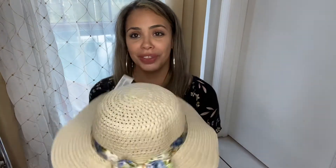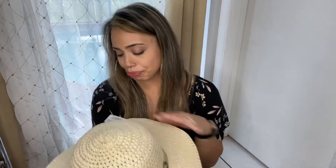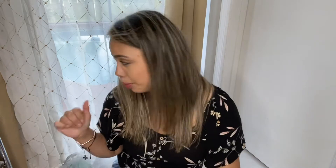I saw this hat — I thought it was so cute. It has little floral designs on it. It reminds me of something for summer, to lay by the beach, by the pool, outside, or even for Easter. I thought it was just cute. I'm kind of upset I only picked up one — they did have other designs and I might just end up going back just to get one of each color just to have for the summertime. Like I said, just to lay by the pool back there.